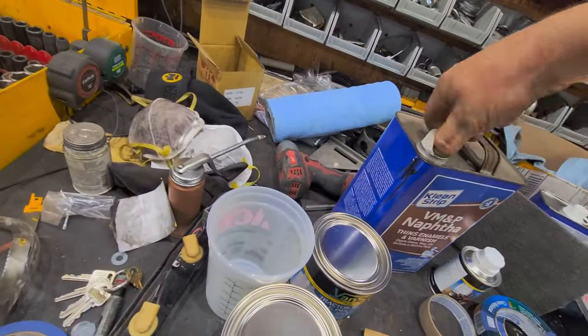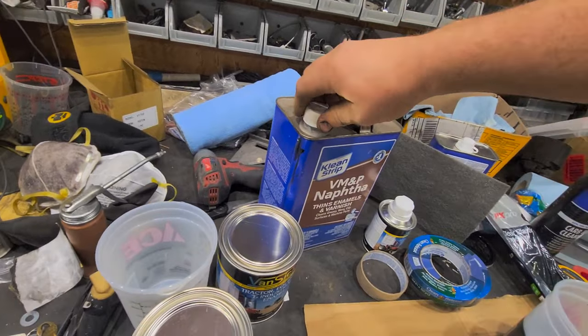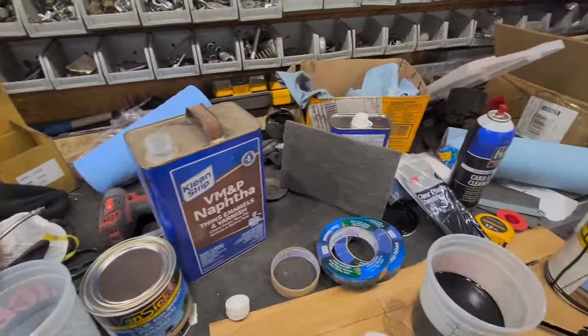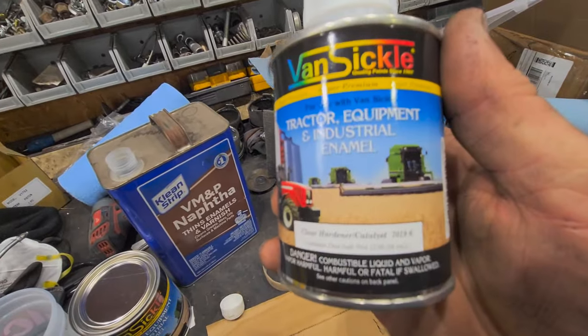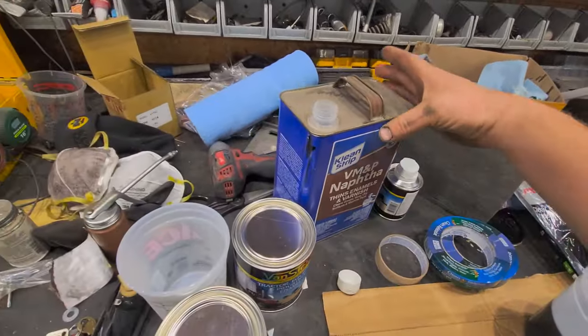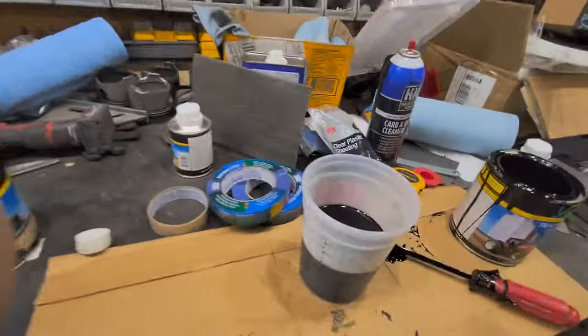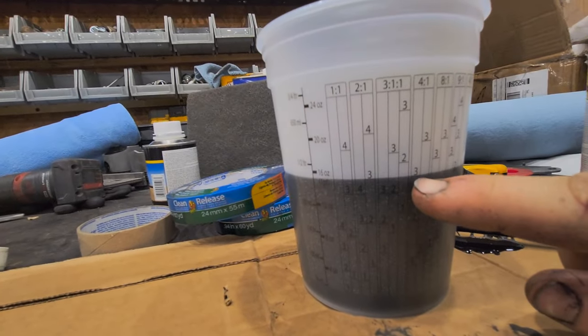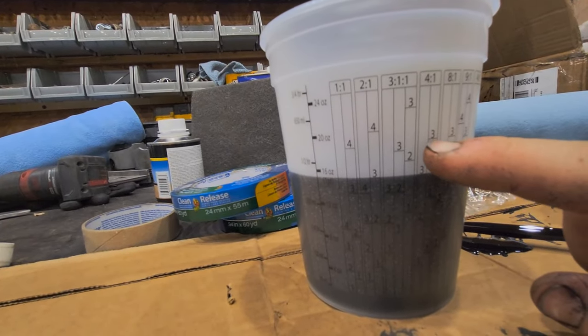Fill it with the thinner. In your first few coats you're just going to do the paint and the thinner. On the last coat we're going to use a hardener and catalyst. Now you want to make sure you don't buy the hardener or accelerator because it'll just dry too fast. So come back here on the 4 to 1 — you can see we're at the 3 right now, and now we're going to fill the rest of it up to this 3.